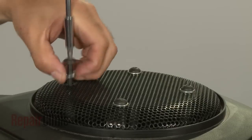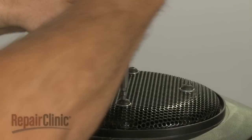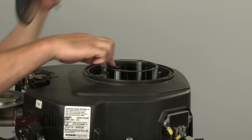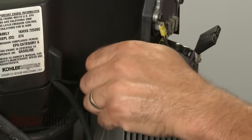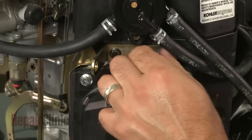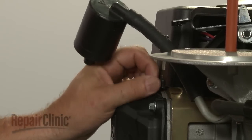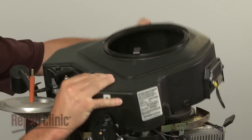Use an allen head wrench to remove the bolts securing the grass shield and pull the shield off along with the support ring. Now remove the mounting screws securing the blower housing and pull the housing off. Be aware this may require some effort.